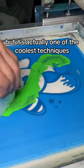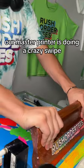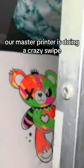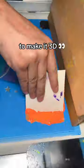No one ever orders puff ink, but it's actually one of the coolest techniques that you can use in custom apparel. Our master printer is doing a crazy swipe. That looks sick, right? But just wait, because now we're going to do puff on the outline of the bear to make it 3D.